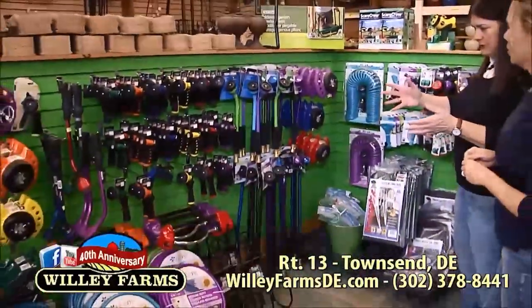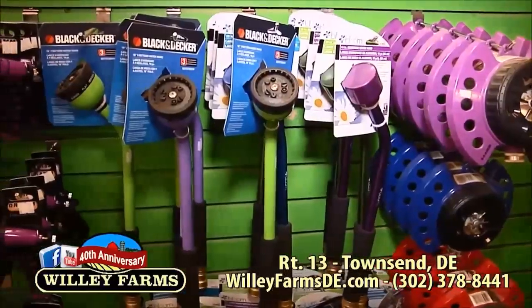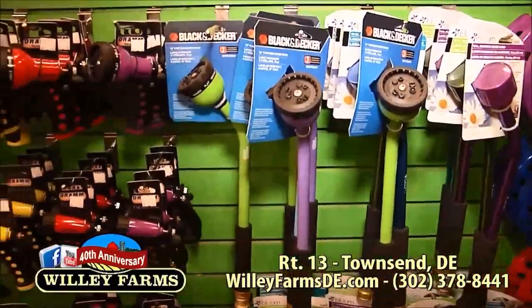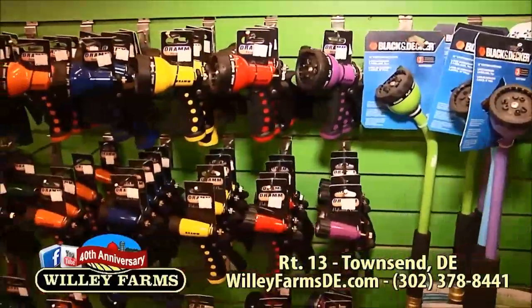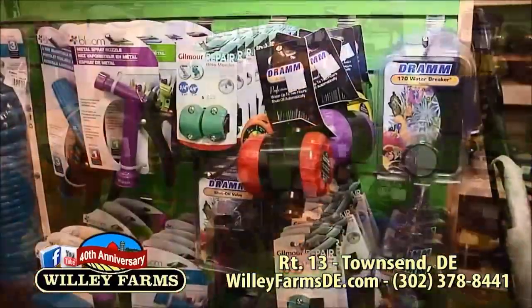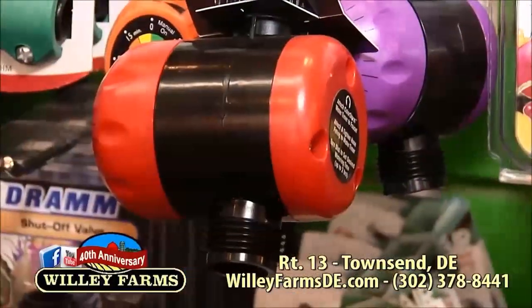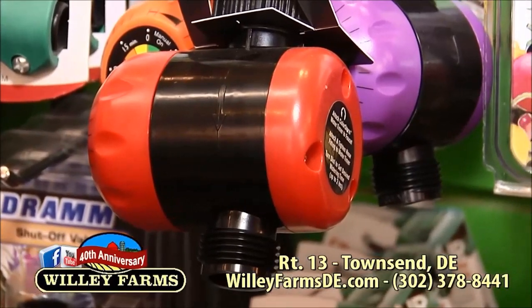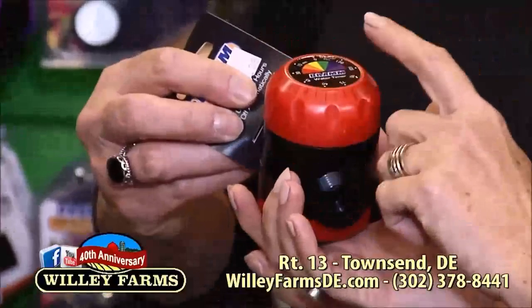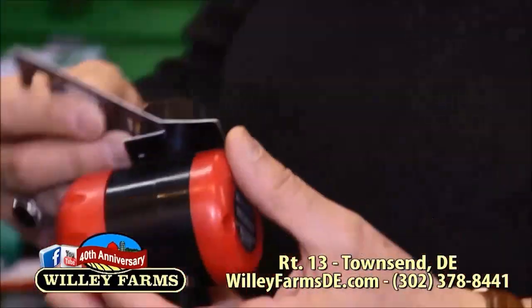Now we're over to watering. Sometimes people forget to water, and sometimes people leave their hoses on because something needs to be watered for a long time, and they get distracted and end up leaving the water on for four hours without meaning to. This is a timer — you can set it for up to an hour, and then it turns off automatically.